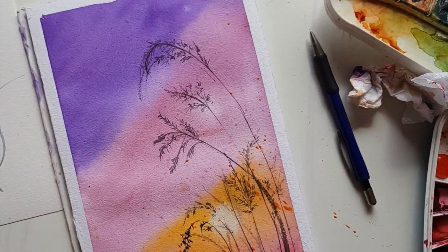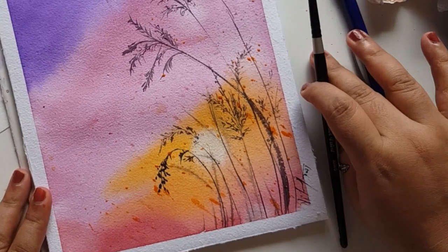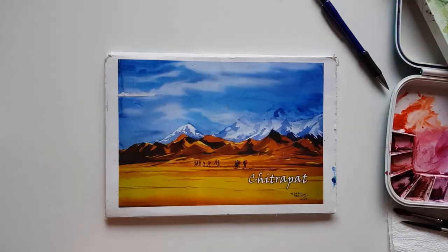Hello and welcome to a new tutorial. I'm Nilofer, your watercolor artist. Today we're going to start off with painting a simple landscape — a beautiful sunset landscape. Let's get started.